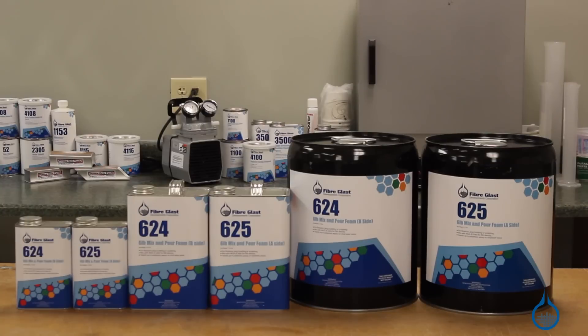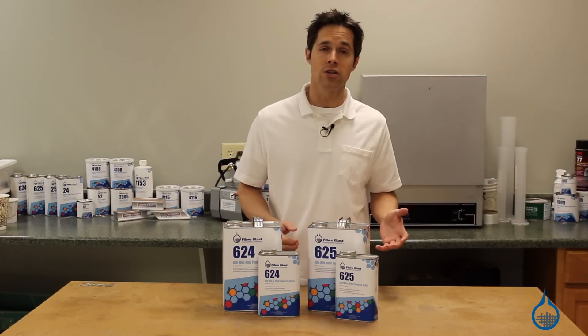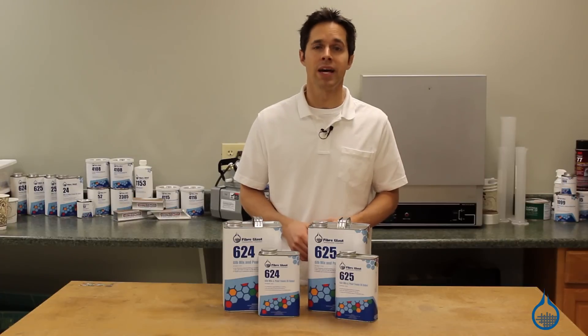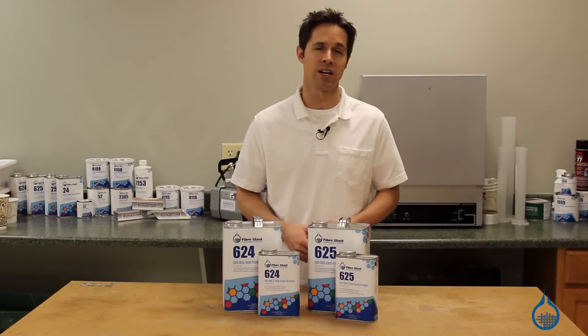This foam is a two-part equal mix of our numbers 624 and 625. It can be used in traditional applications like flotation or millwork, but its higher density and smaller cell structure make it ideally suited for plugs and sculptures that feature details and complex shaping.